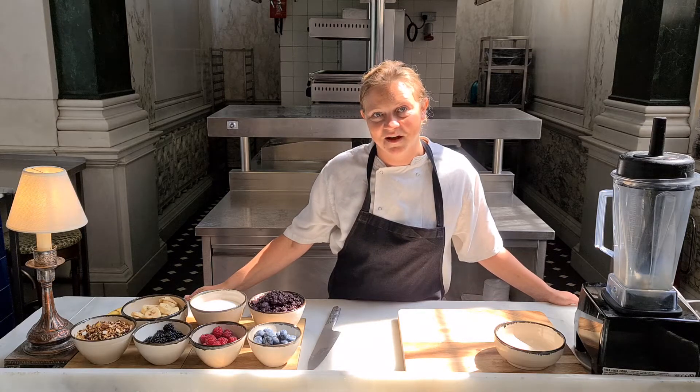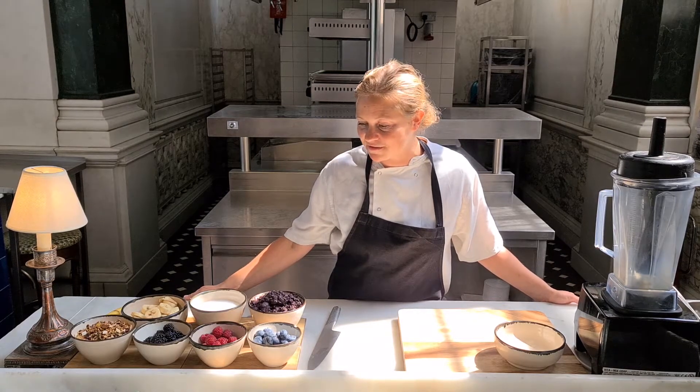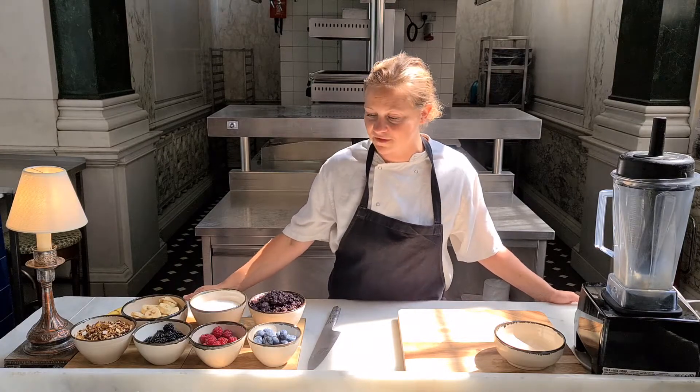Good morning guys, my name is Maddie. I'm head chef at Malibu Kitchen and I'm here today to show you how to make one of our most popular breakfast dishes, the acai bowl.